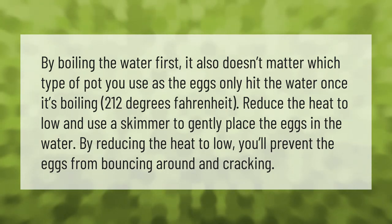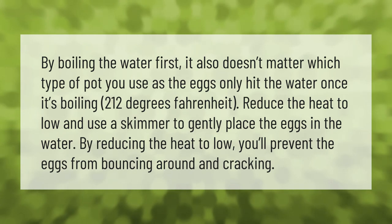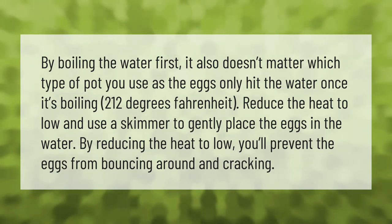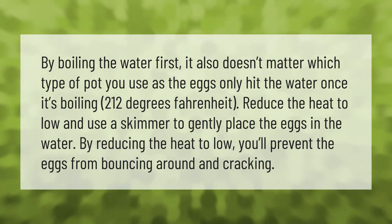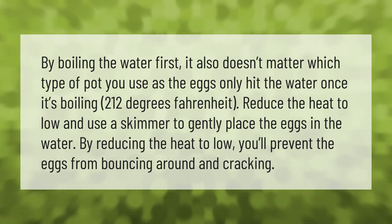At 212 degrees Fahrenheit, reduce the heat to low and use a skimmer to gently place the eggs in the water. By reducing the heat to low, you'll prevent the eggs from bouncing around and cracking.